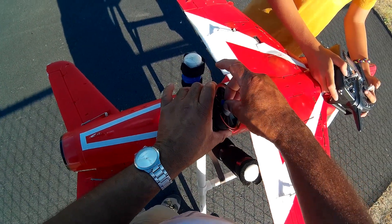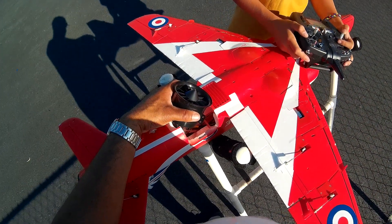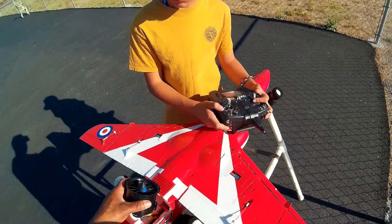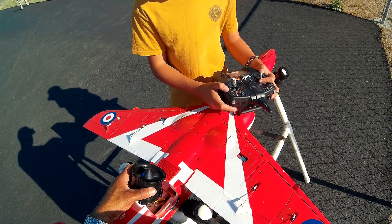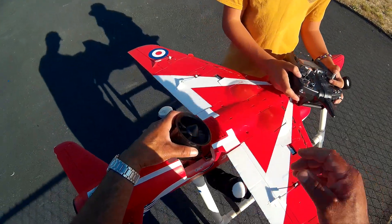Yeah, we'll do it. Go ahead, speed me. Three, two, one. I think that's it. Do it again. That's pretty much it.